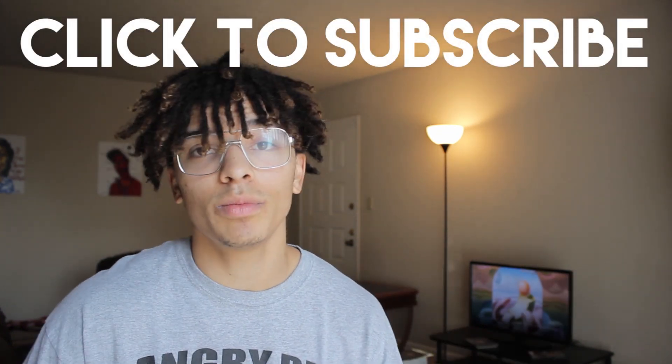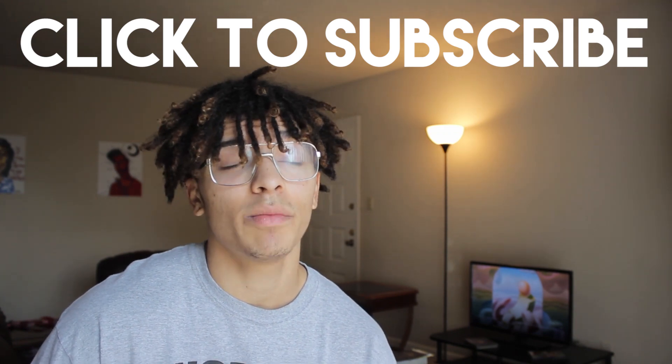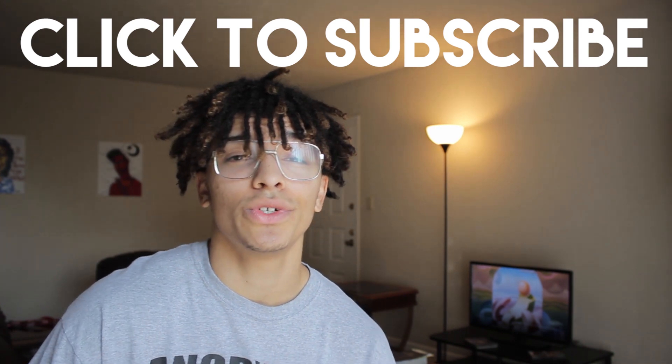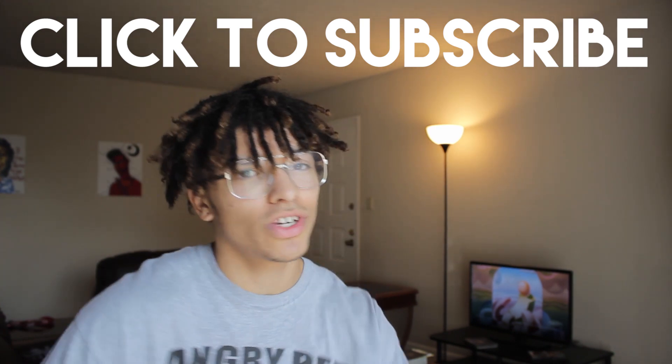Hope you guys liked the Q&A. If you want more, please comment below and I'll answer those in the comments. In the future I might do another Q&A, so be looking forward to that. Also be looking forward to a new video coming out really soon. See you guys next time, and don't forget to subscribe. Peace.